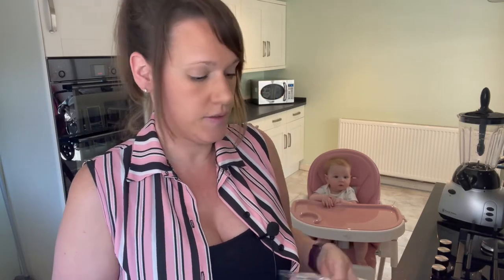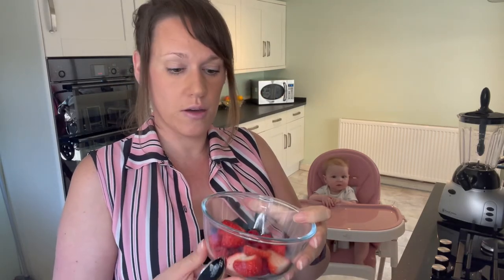I've also got some oat milk here as well. Sometimes the mixture does go a bit thick, so that waters it down a little bit. For sweetness, it's best to make sure that the fruit is on the riper side, as it then has more natural sugars in it.